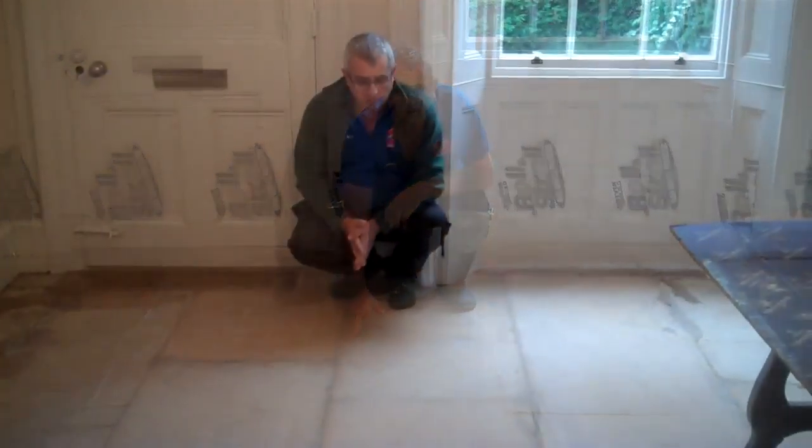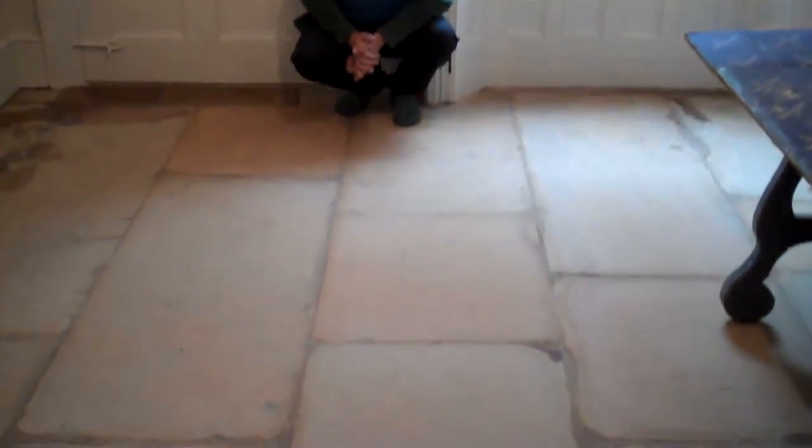Now we're finished. The floor is just finished dripping and cleaning, ready to be sealed. You can see the difference.